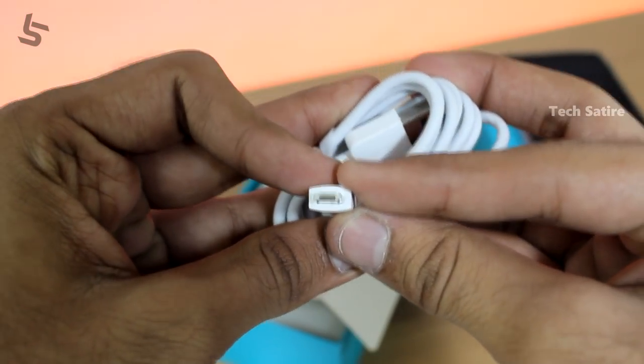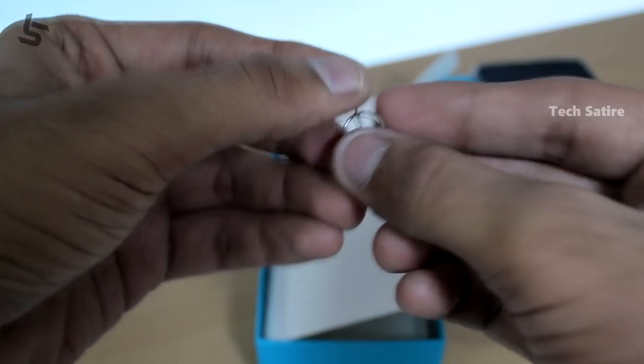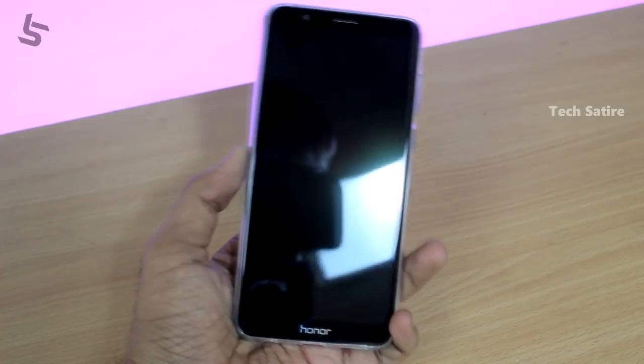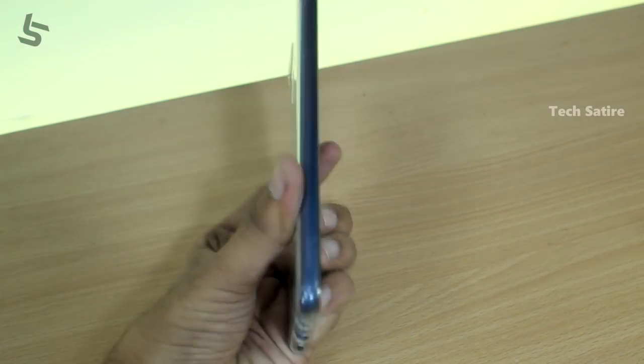Next, a USB charging cable. Next, a SIM ejector pin. So this is the box. Next, the phone. First, a physical overview.